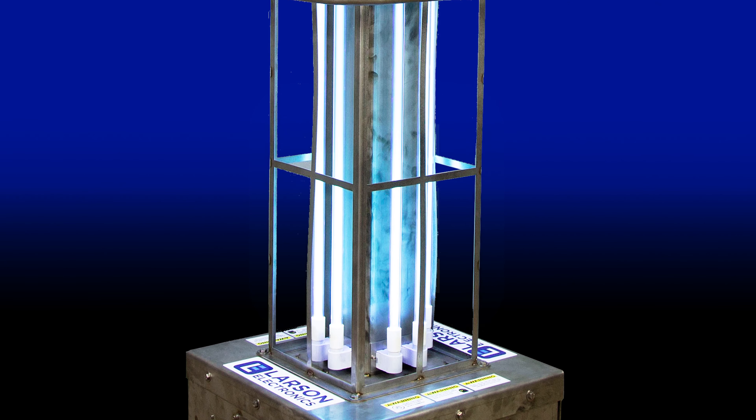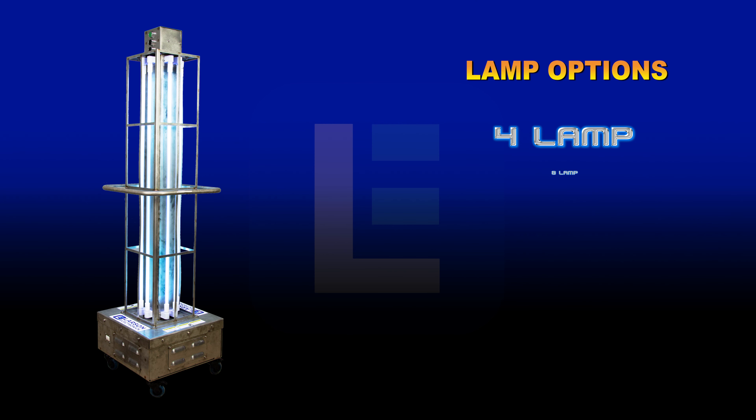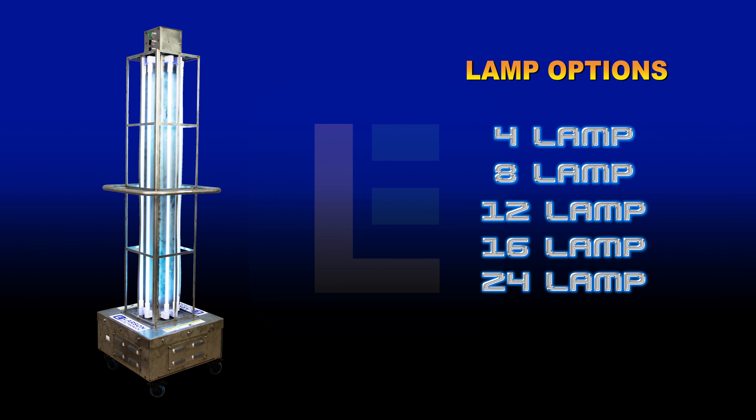Equipped with powerful UVC lamps, the no-contact disinfection units are capable of eliminating up to 99.9% of bacteria, viruses, mold, spores, and other harmful microbes.